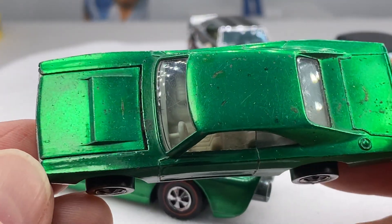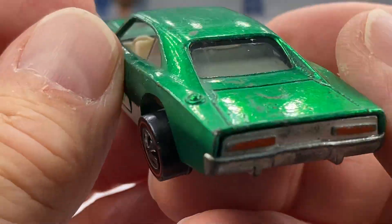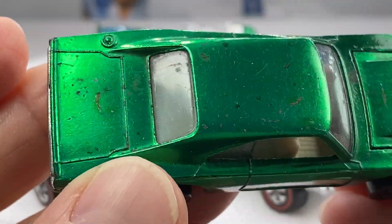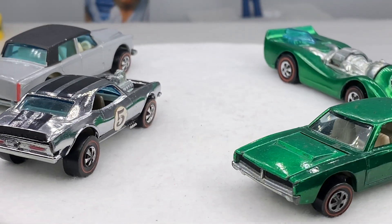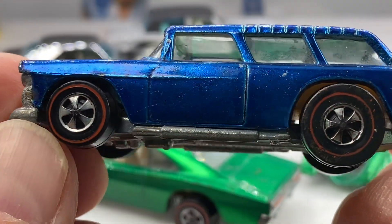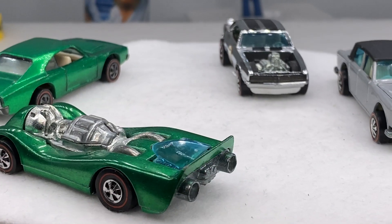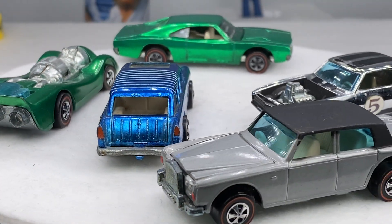I'm going to have a couple of custom Dodge Chargers. This is going to be a green custom Dodge Charger — white interior, only made in the USA. Look at the green difference between the Jet Threat and the Dodge Charger; it's pretty cool. Classic Nomad in blue — beautiful, shiny. Nomads are nice for your rainbows as well.